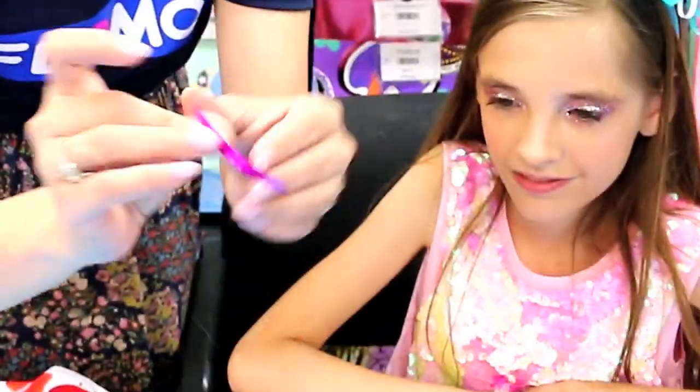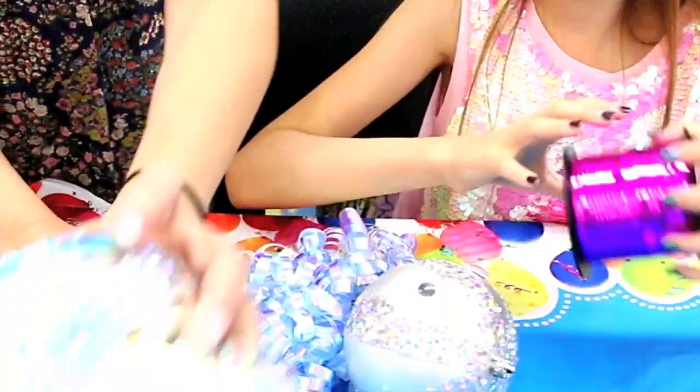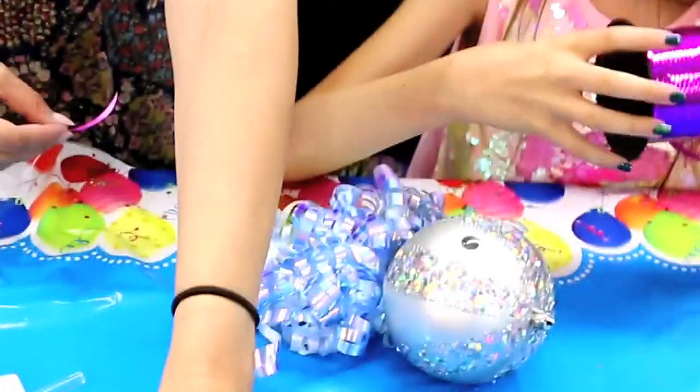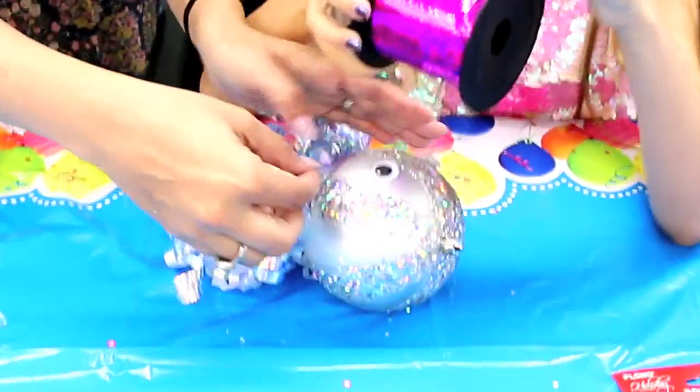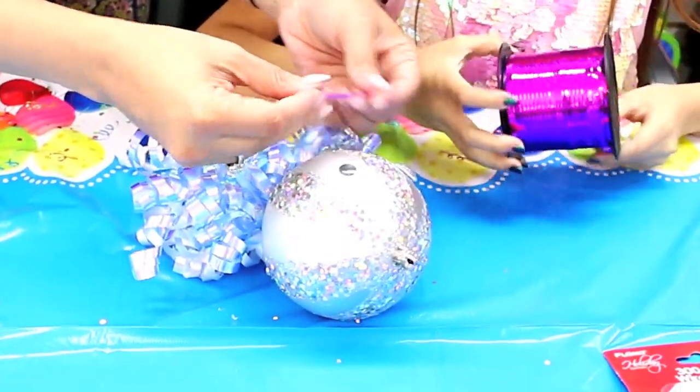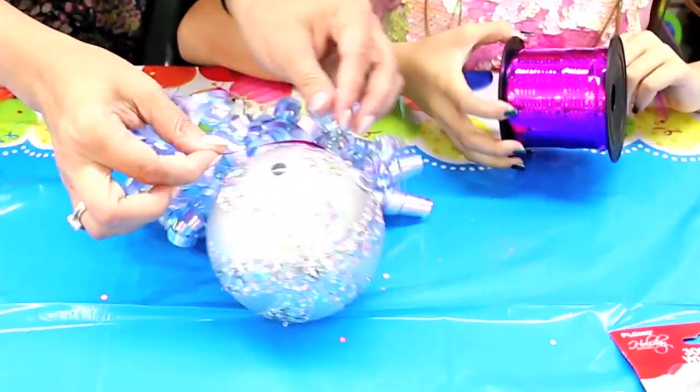This is just a piece of ribbon for the mouth. You can cut it from the ribbon itself or use anything you have lying around — paper, a marker. You could also just leave it without a mouth, but I think they look okay with one.